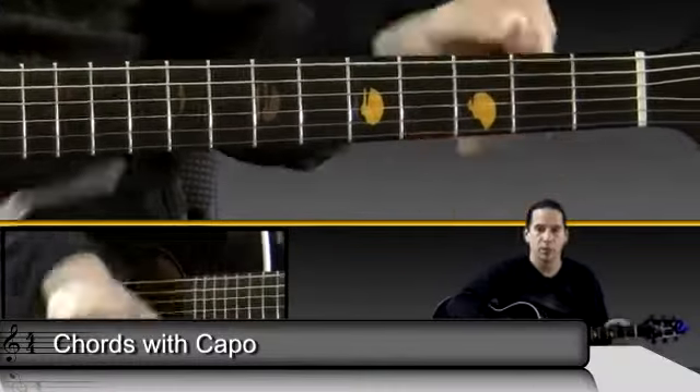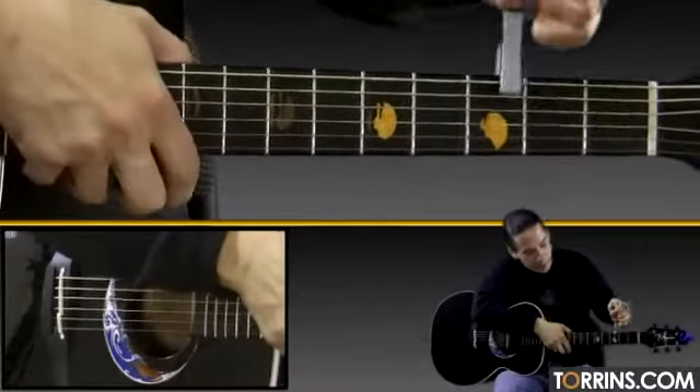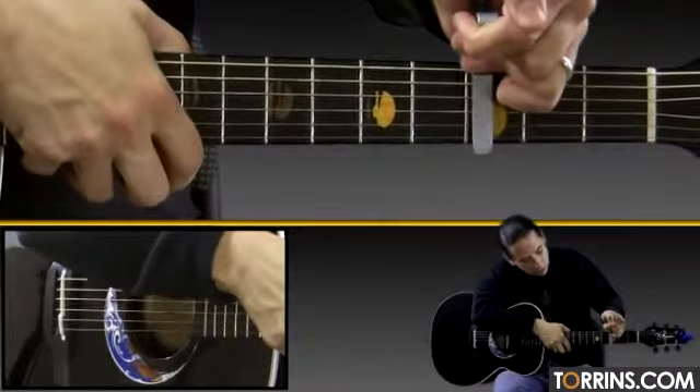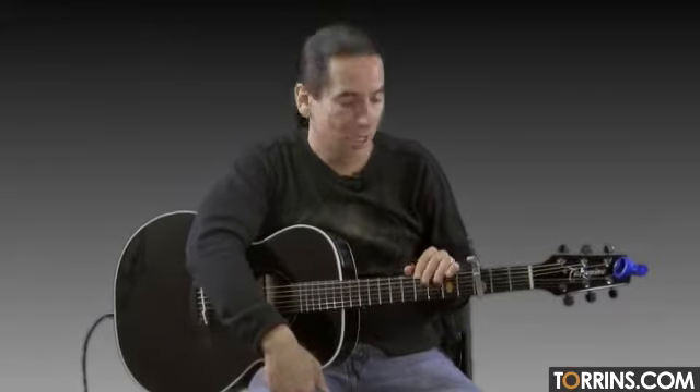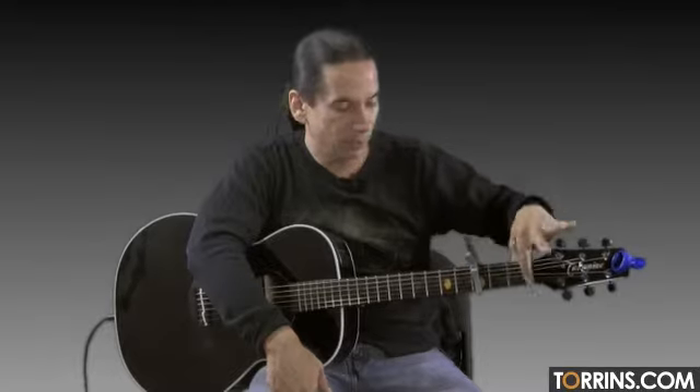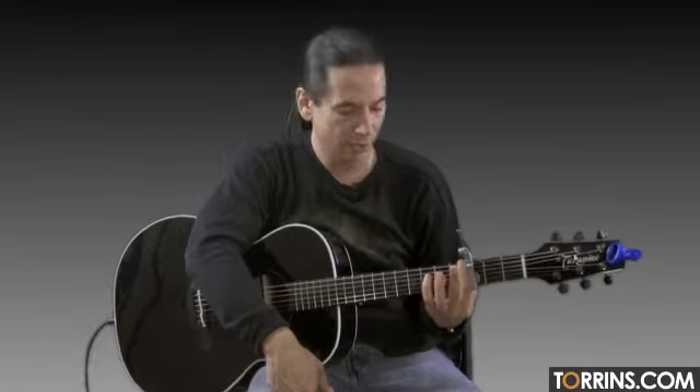I'm going to go ahead and put the capo on the third fret. So I'm just going to clamp it right here. That puts us in a different position. For those of you that maybe just got a capo but haven't used it very much, the capo basically takes the place of the nut right here. Now we just kind of cut off this part of the neck — it's almost like the headstock would start right there. So this actually becomes the nut now.